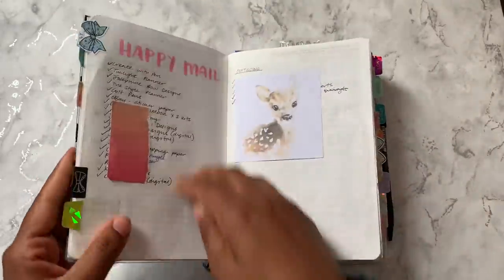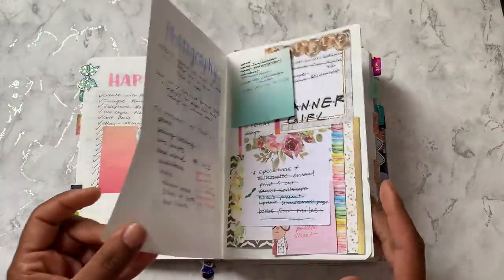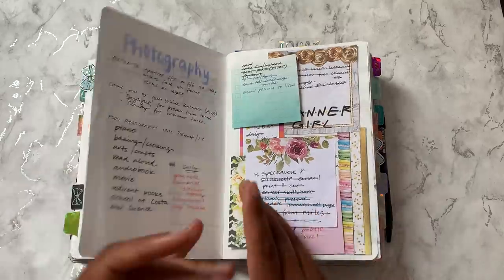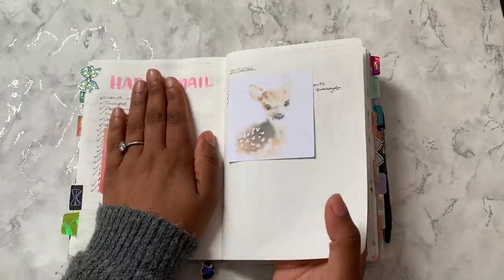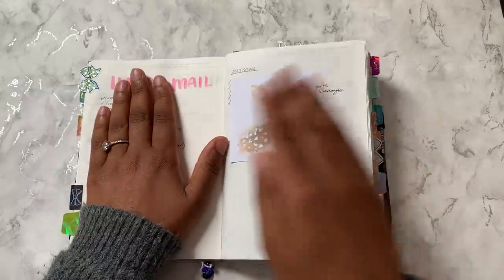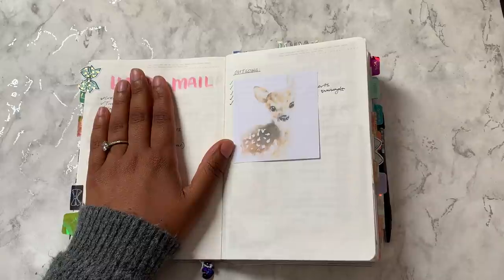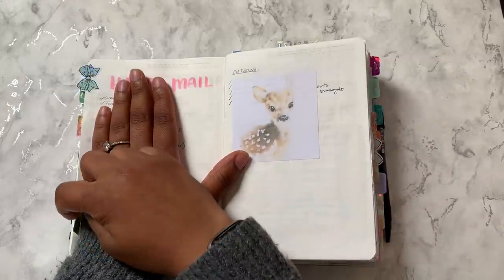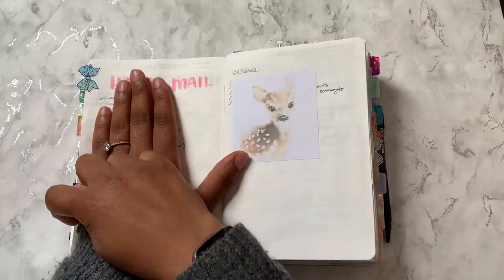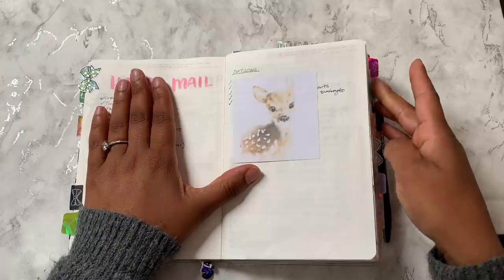For example, this one says 'Etsy' — so it's just keeping track of my happy mail, making sure I'm adding to that and keeping an eye on when things are coming. I also have a list of outgoing happy mail that I want to make sure I'm working on and getting out to friends. So that gets an Avery tab because it's something I do want to refer back to.